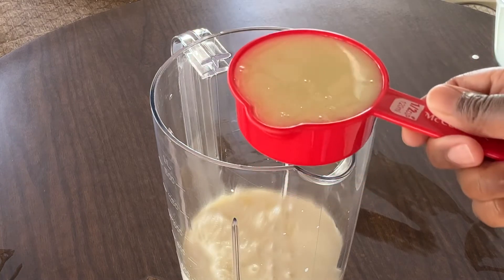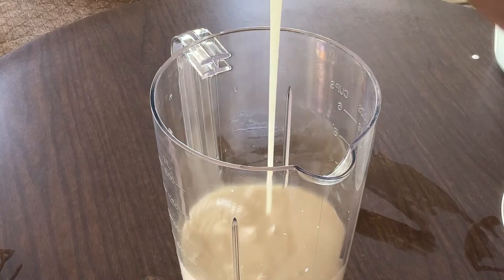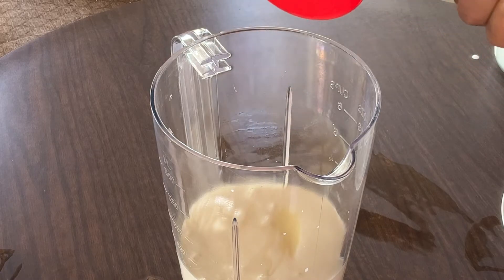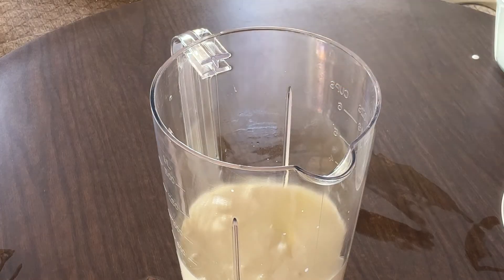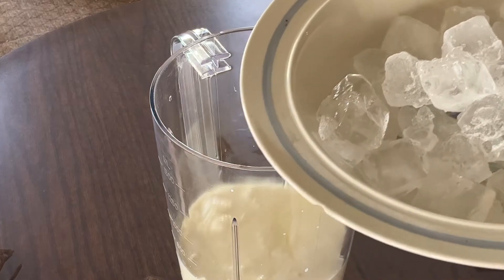A half a cup of sweetened condensed milk — love this stuff. One teaspoon of pure lemon extract to give it an extra lemon kick. And last but not least, two cups of ice cubes.